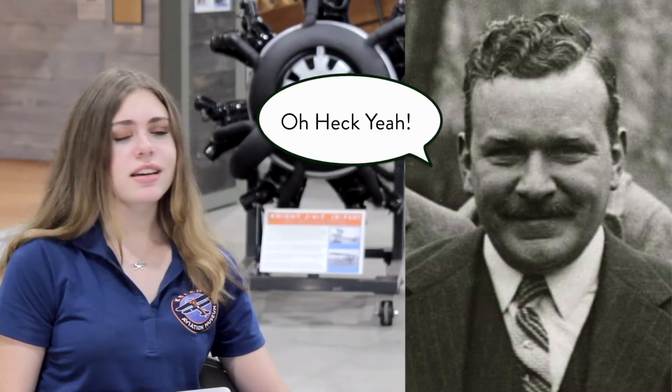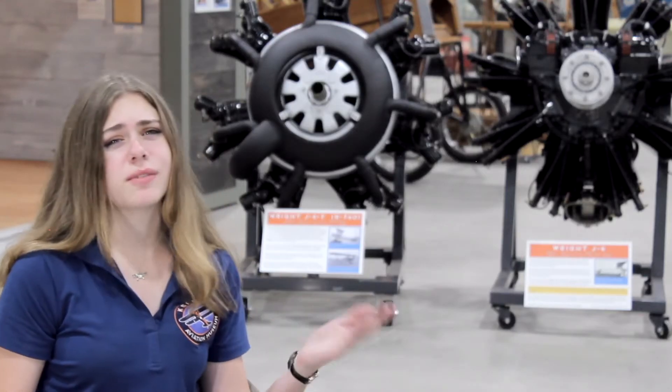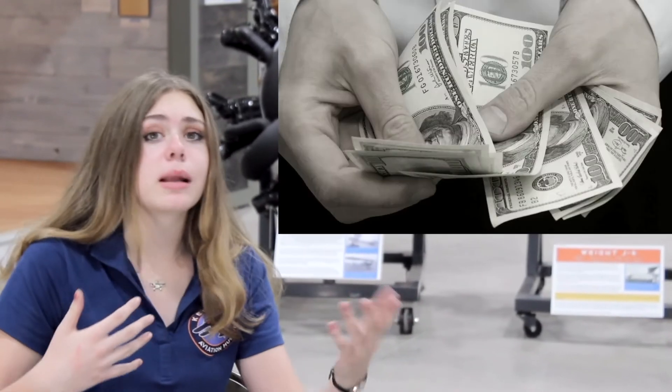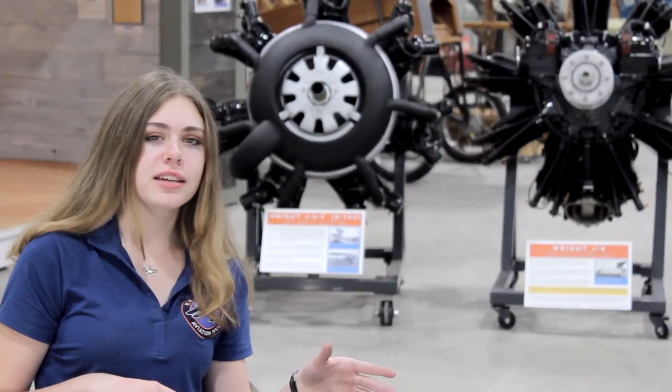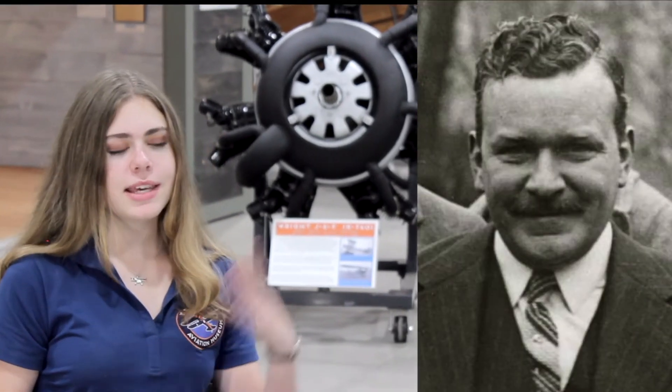They contacted Charles and said they'd heard he designed a really cool air-cooled engine, and he said absolutely. So in 1923, Charles Lawrence was absorbed into the Wright Aeronautical Company. They offered to buy his designs, give him a great position in the company, and good pay — but they were going to have to change the name from L to J. So instead of L1, it became J1, and he agreed.